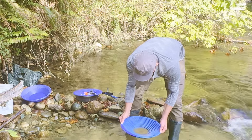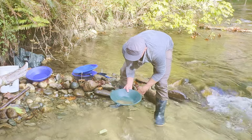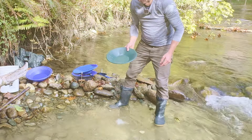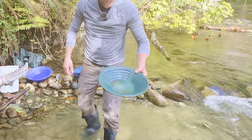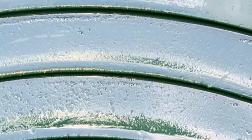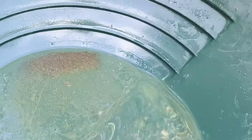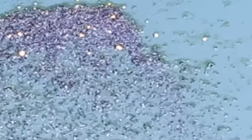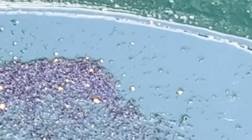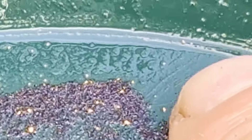Doesn't take long. For a river that doesn't have a whole lot of gold in it, it's pretty good. Look at all that gold. There's a little better view. That's not all the gold — some is in the bottom of the pan. Look how fine that gold is, it's so tiny. There's my finger for scale. So that's some tiny, tiny gold.